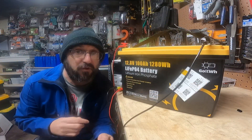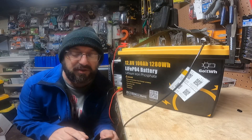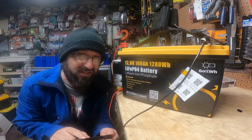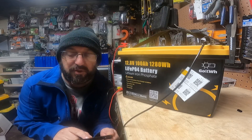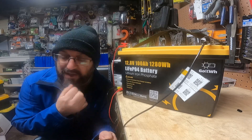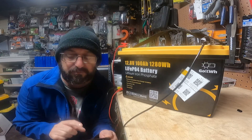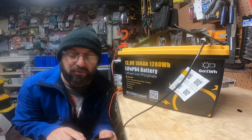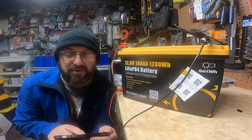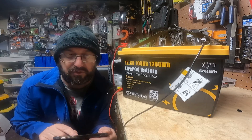Before I turn the charger on, there are some numbers I want to go through that are going to be important for people to decide whether they like this. They do recommend 14.6 charge voltage — I like 13.9, but they recommend the full 14.6 charge. They recommend 50 amp charge maximum. Discharge is 100 amp, which is cool. 4,000 life cycle, 10-year service life. It does have IP65 protection, so if you need to use it in a marine environment, you're good.